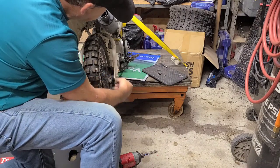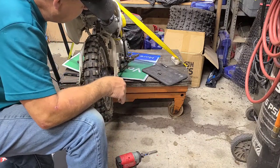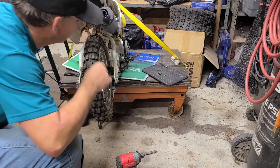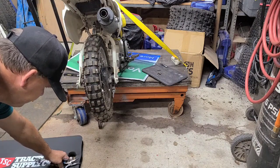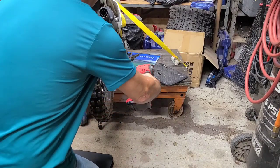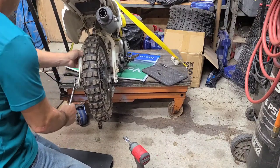Once I get the axle loose I can slide it forward and pop the wheel out of the slots. I don't think I need to take the rod off of the brakes — I think I can leave them hanging on the pin. We'll find out. We've got the big nut over here. Looks like a 14 on that side and a 19 on the other side. It's a big one. She's tight.